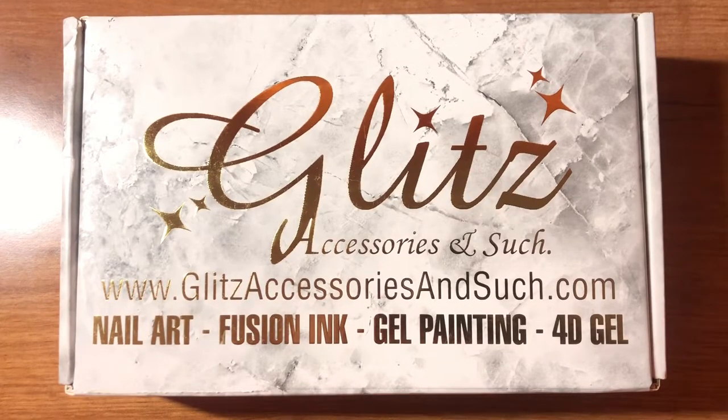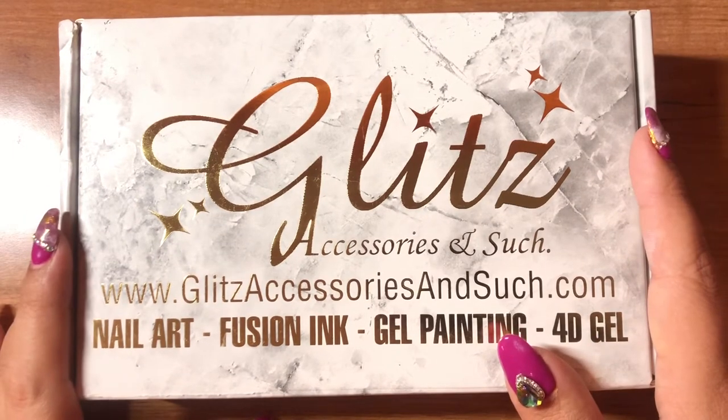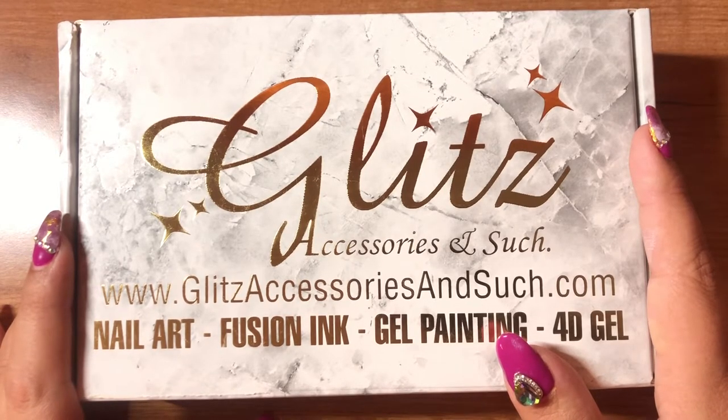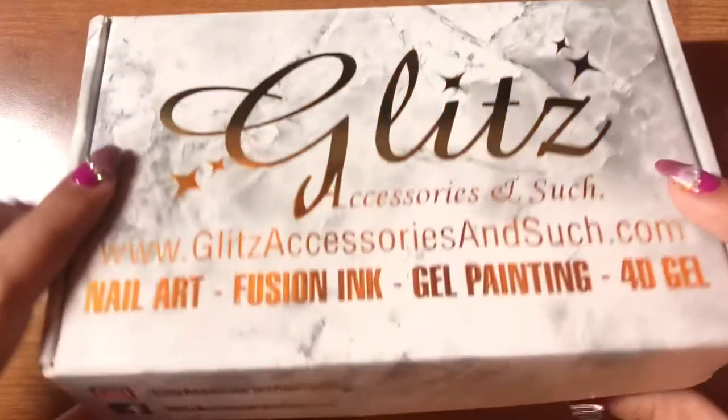Hi everybody, welcome to my channel. Today I'm going to do a review on Glitz accessories and such subscription box. I follow them on Instagram and I really like them. They have a lot of cool designs that they do, so I decided to go ahead and buy the box and give you guys a review.